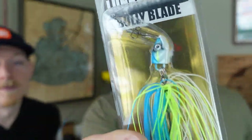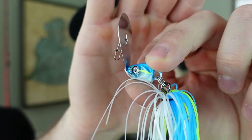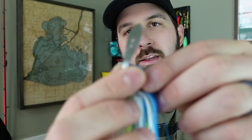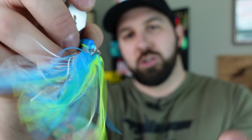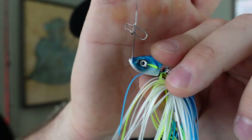Next up is the Bully Blade — an interesting shutter bait, essentially a take on a chatterbait. It has a fixed blade rather than a moving blade like a chatterbait. Instead, the entire jig head moves to give you that action. The free-swing hook off the back gives a natural fish-swimming action. It's got a sexy shad color with bright popping colors and a 4/0 hook with molded-in bait keepers.